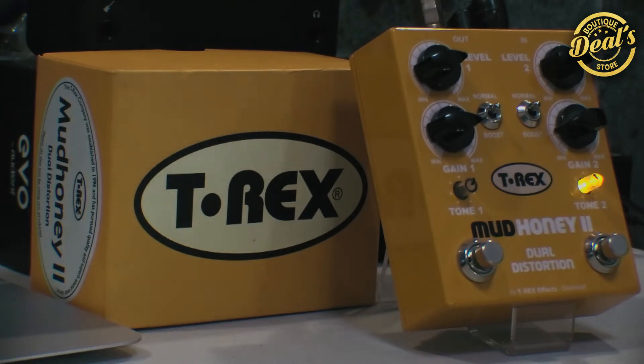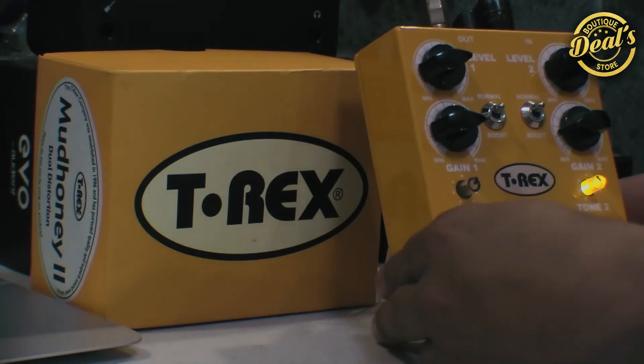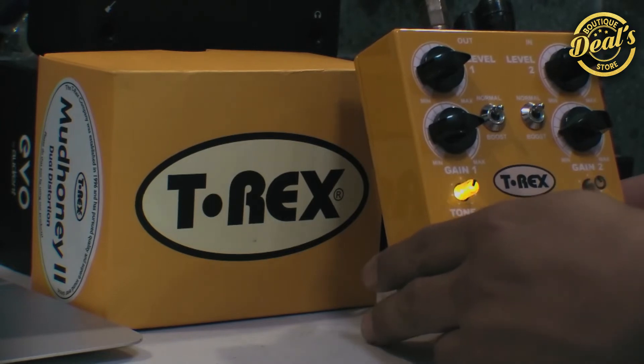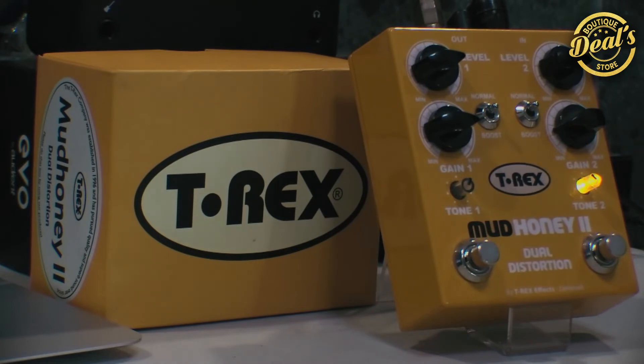Otra cosa que tiene este pedal es que no lo puedes usar en stack, o sea, no puedes usar el canal 1 y 2 al mismo tiempo; tienes que usar uno o el otro. Depende de qué switch presiones, se iluminará ese canal, y no tienes que apagar el otro manualmente: simplemente se apagará el que no presionaste y se encenderá el que seleccionaste.